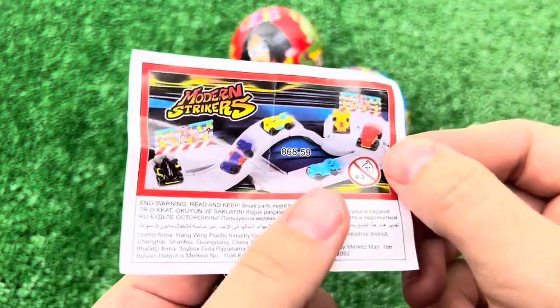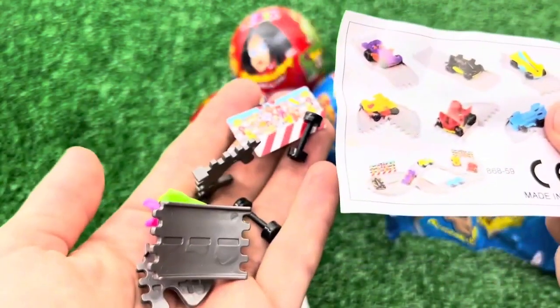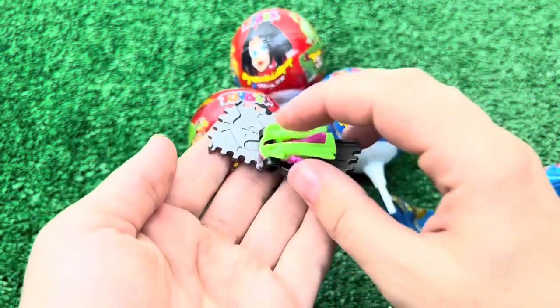I thought I would be able to make a new one. I was able to make it as a new one.